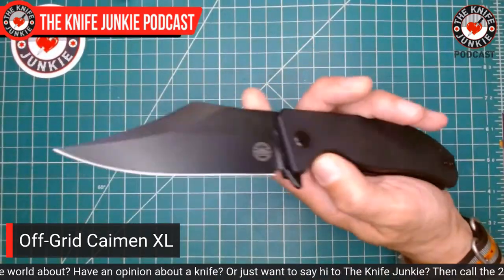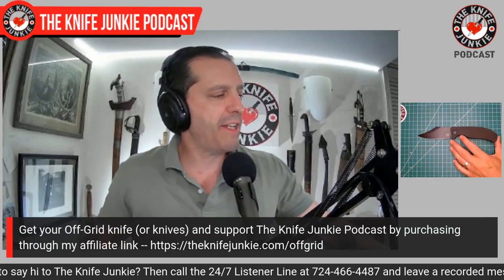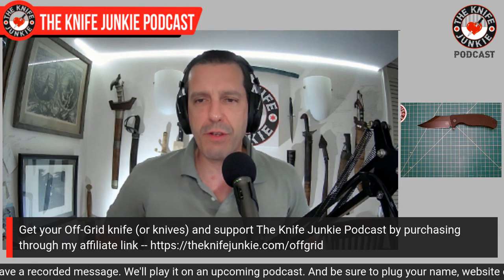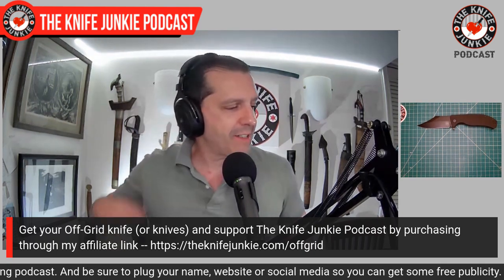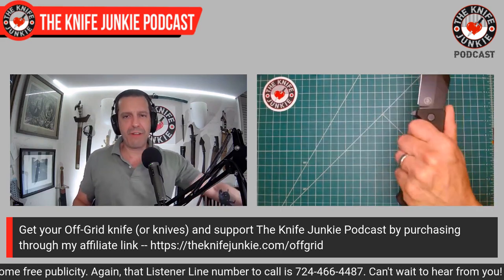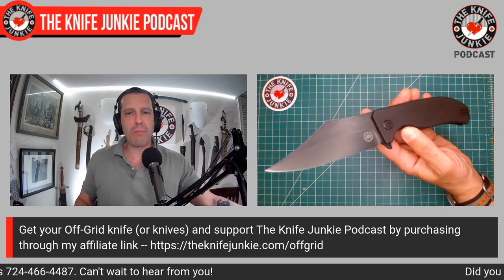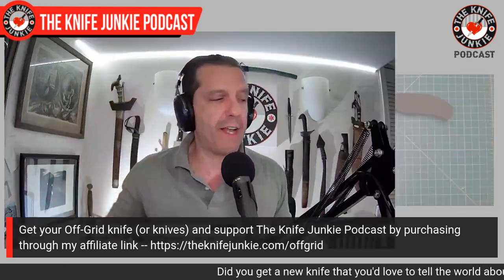This is a capable EDC knife as well as a kind of menacing big knife. It's the XL — a four-inch blade. The original Caiman EDC came in at 3.125 inches — great knife, one of my favorites. When they came out with the XL, I lost it. That four-inch blade is really my wheelhouse from the early tactical knife days, when everything was four-inch blades. That always stuck with me.